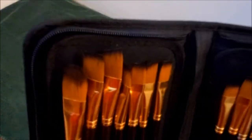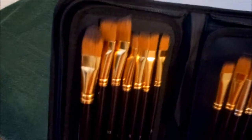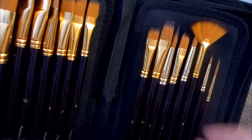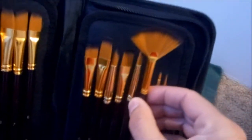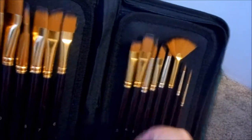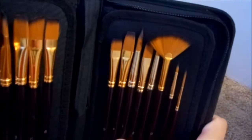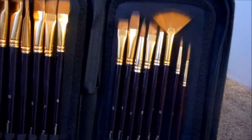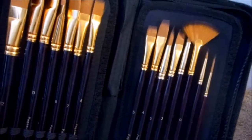Very fine quality on the brushes themselves. They are anti-shed, you get a wide variety, and very long handles. You get a couple of different types of brushes: you have your fan brush, your script liners, a couple of round brushes, some shaders, some filberts, and some fans.